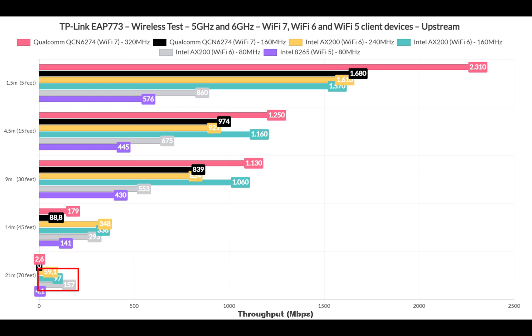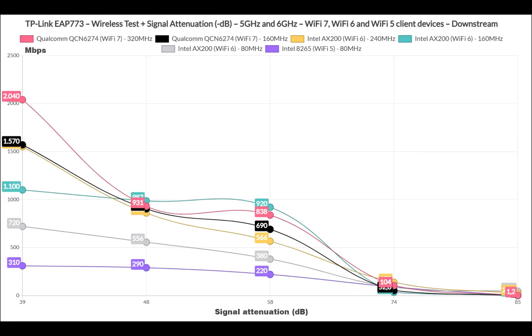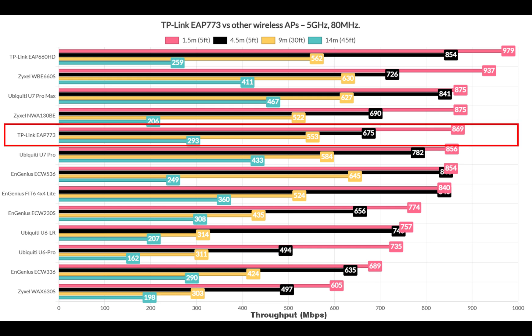Switching to the 5GHz radio made some significant improvements. It does seem that the TP-Link AP773 is one of the few access points to use the 240MHz channel bandwidth. The signal attenuation graphic confirms that it's better to use the 5GHz radio if you intend to cover more ground, and that is true both upstream and downstream. When using the 5GHz radio and the 80MHz channel width, the AP773 sits in between the Zyxel NWA-130BE and the U7 Pro.